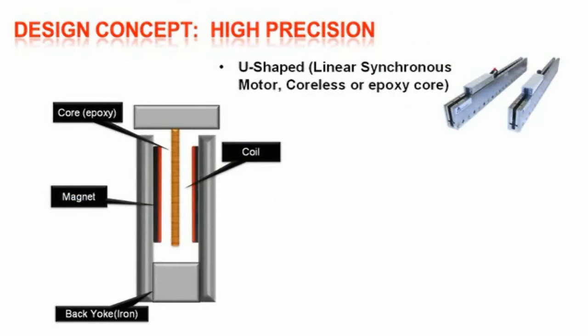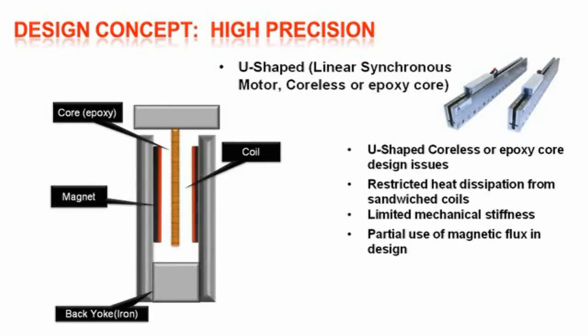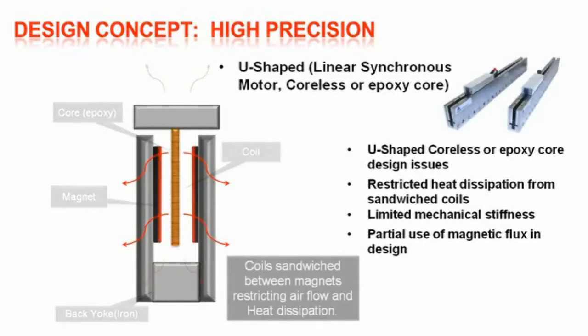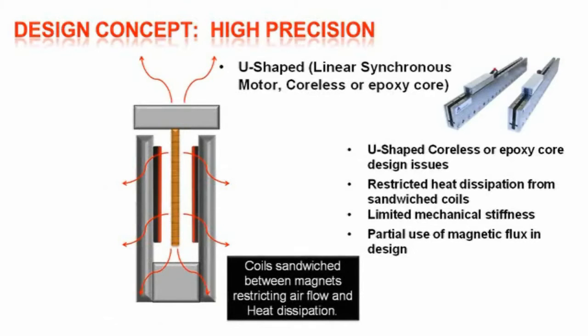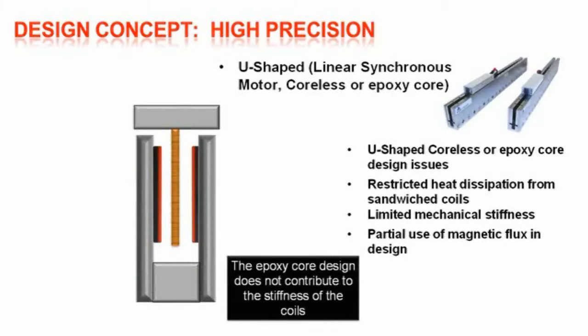The coreless U-shaped linear synchronous motor is designed with an epoxy core to eliminate the iron attraction issue to the magnets and to expose the coils to more magnet surface to improve efficiency. This design has the epoxy base core centered between two sets of magnets mounted on iron back yokes. However, it still has issues: restricted heat dissipation from the sandwich coils, the epoxy core has limited mechanical stiffness, it suffers from partial use of the available magnetic flux, and the coils sandwiched between the magnets have restricted air flow and poor heat dissipation.